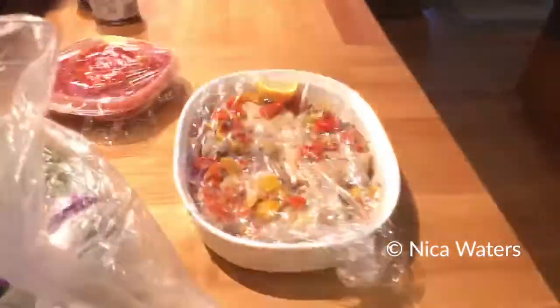I always have tortillas. I always have cheese. The other stuff kind of comes and goes. I always have some sort of tomato sauce, but I thought I would show you — I'm just going to chop these things up, mix it all together. I'm going to show you what I'm going to work with.